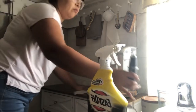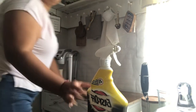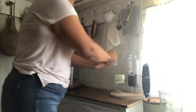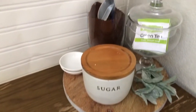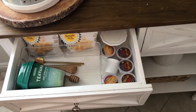Now I'm done with the shelf and I'm just wiping down the cabinet. I always keep my coffee, some tea, and of course the sugar out.